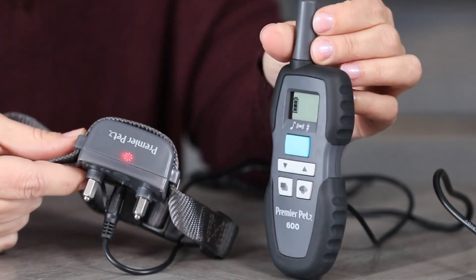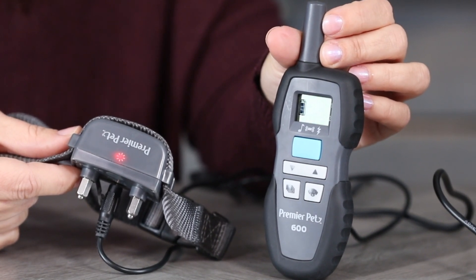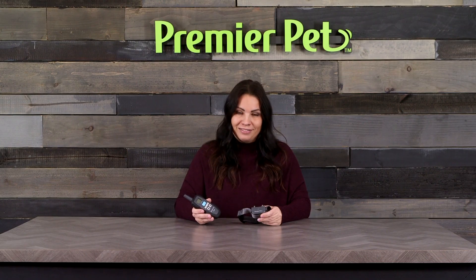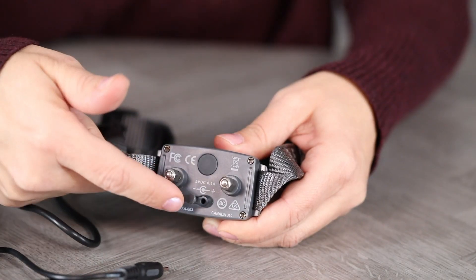The battery icon on the remote will cycle while charging and remain solid when it's fully charged. The LED on the training caller will be solid red when charging and will turn off when the caller is fully charged. Once this is complete, replace the port cover to keep the caller fully waterproof.